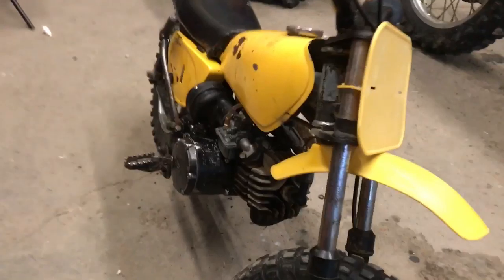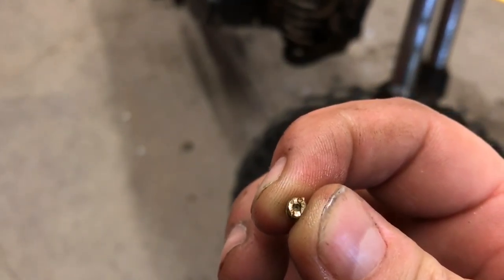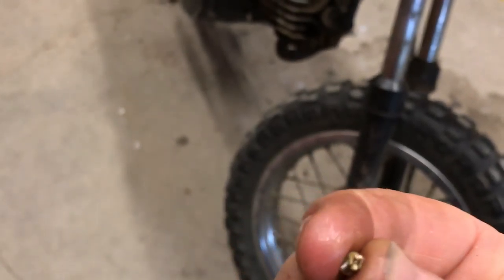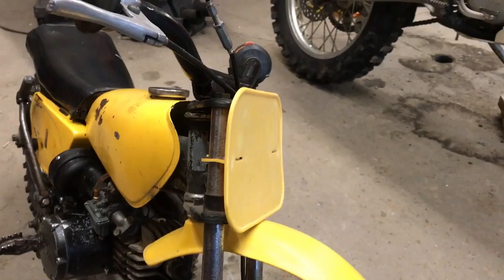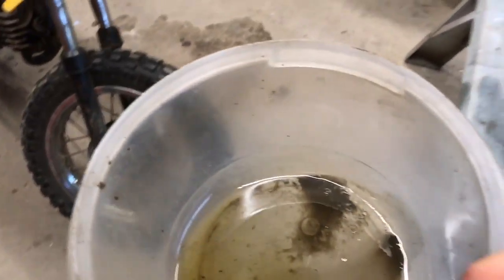I took out - it's on somebody else's YouTube channel - they have taken out this first pilot jet, because there's two in the carb. So I took it out, and it seems to run fine so far. I don't think all of that is from the carb - that's what I drained the carb into.